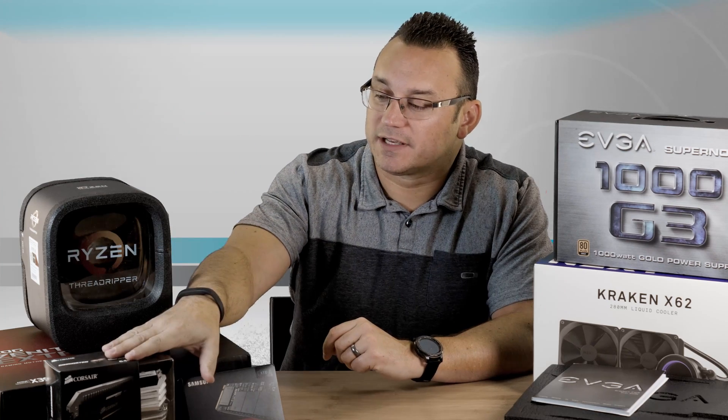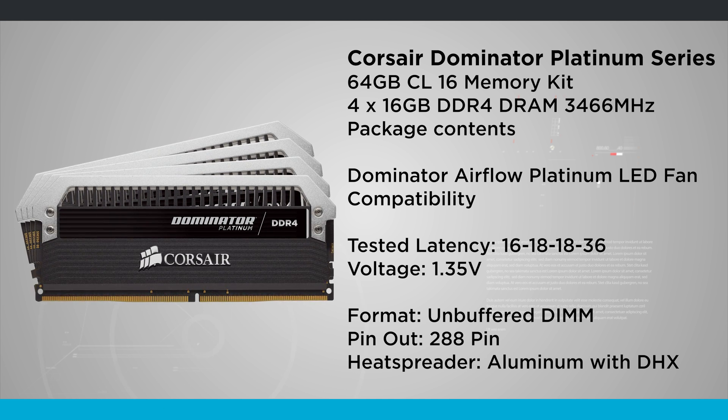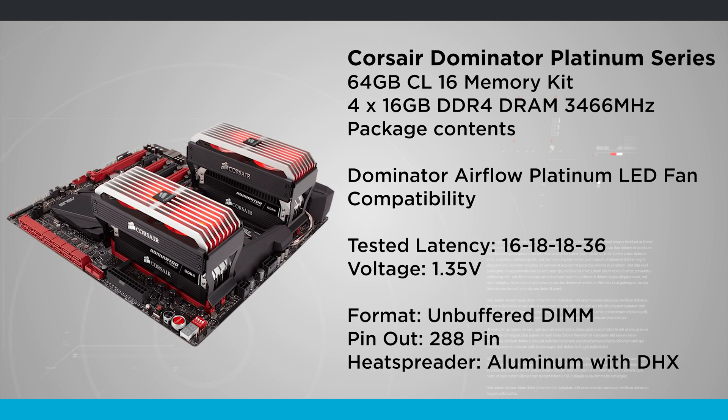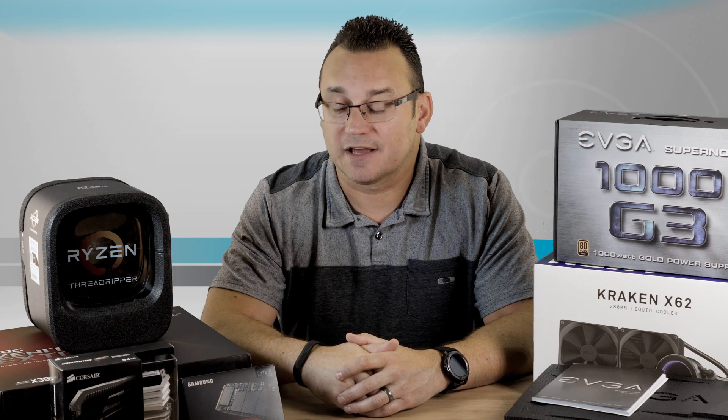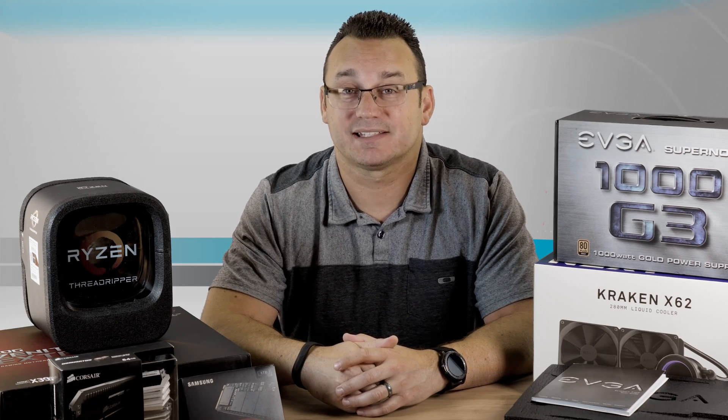We have 64 gigs of Corsair Dominator Platinum RAM. I went with that because they've got big beefy heat sinks on top, it comes with fans, and it was really good performing RAM for me in my previous build, so I'm going with it again.